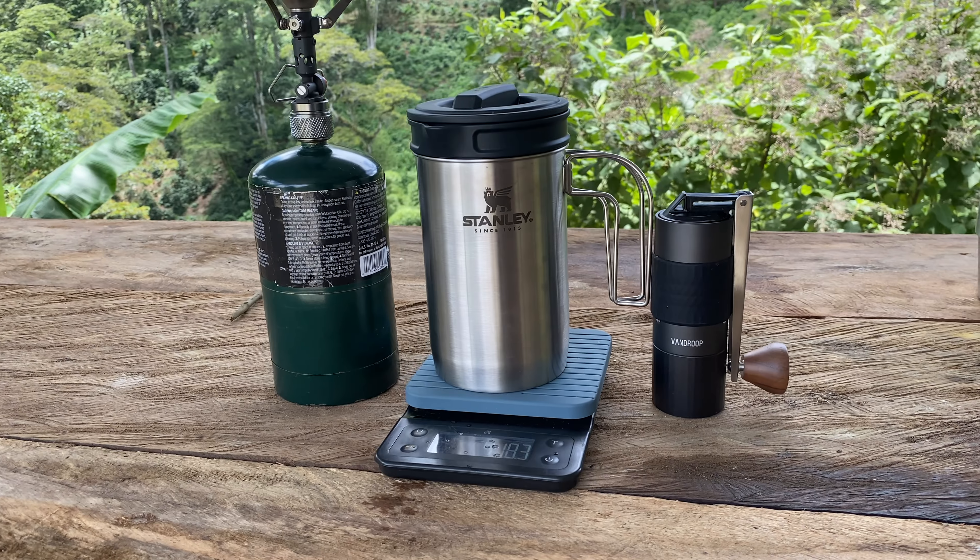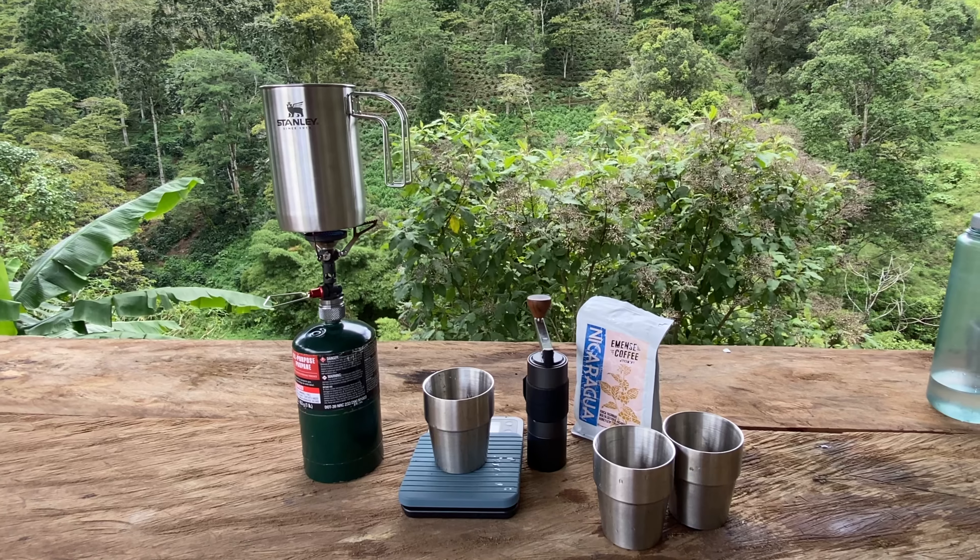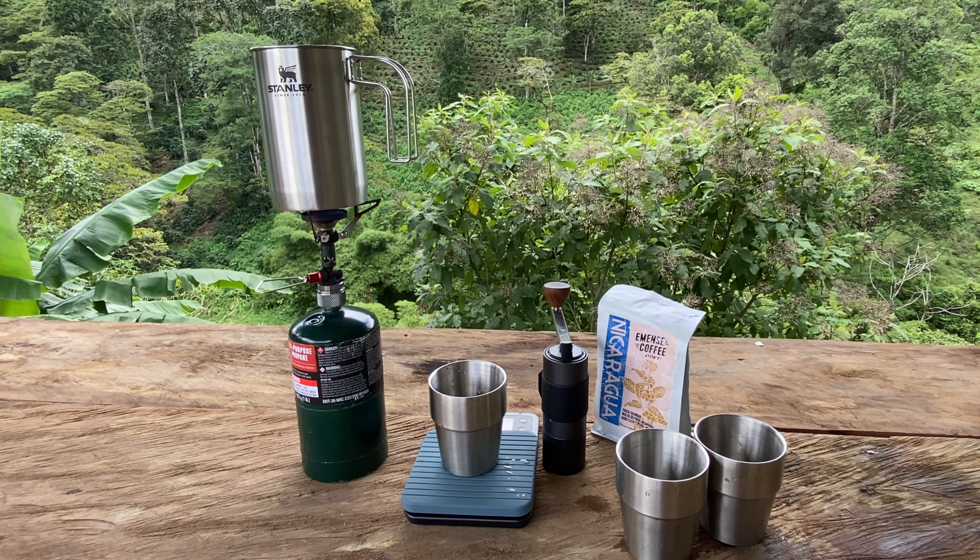There you have it — four coffee cups with this simple unit. Let's go ahead and try the coffee. That is really good, really delicious. So let's go ahead and give it a full review. The Stanley French Press All-in-One — I really like the product. The handles do get very hot, though, so be very careful.